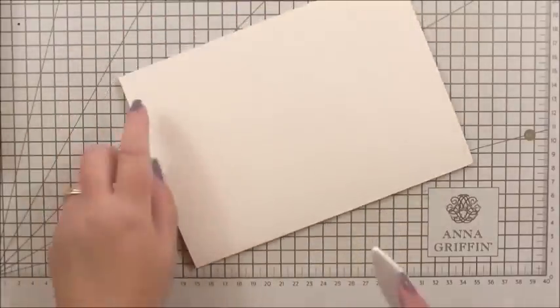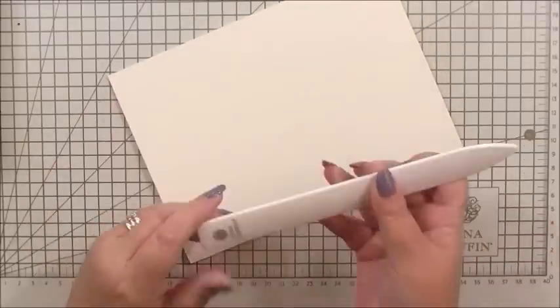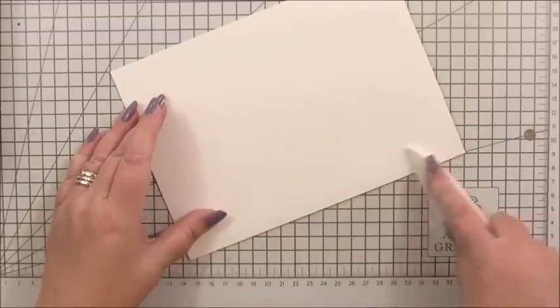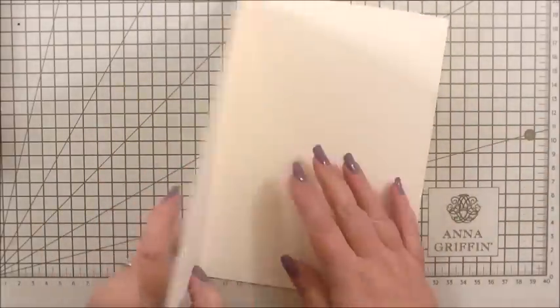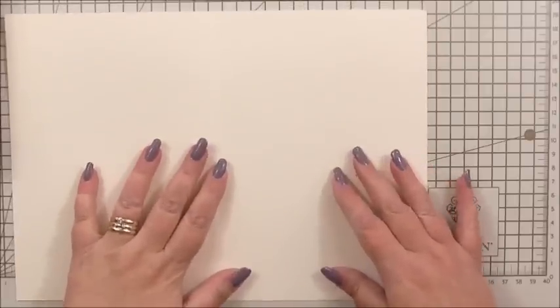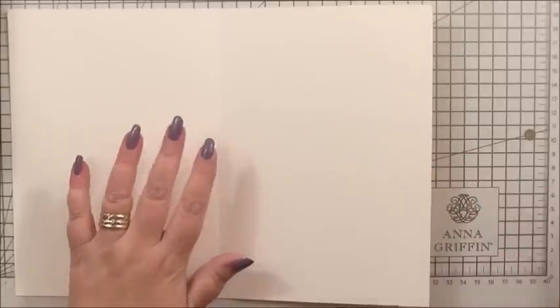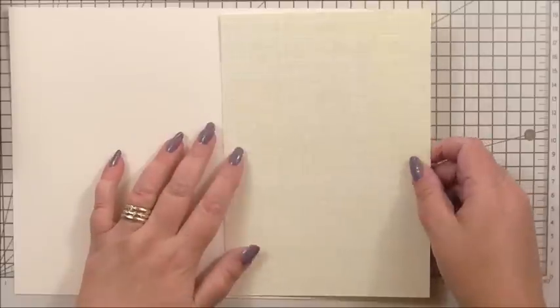All I'm going to do to begin with is take my bone folder and make sure I've got a nice sharp edge. This bone folder is from the Anna Griffin tool set — very handy for creasing and scoring. We're going to do the centre of our card first. As ornate as the outside is going to be, the centre is going to be really simple.